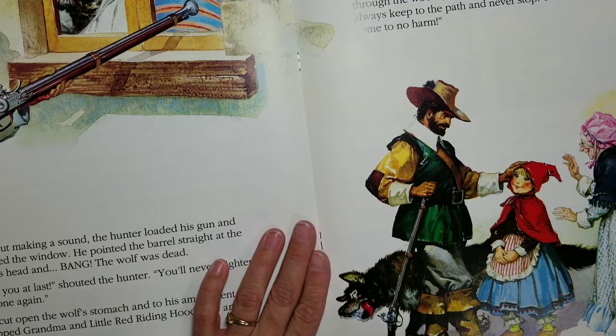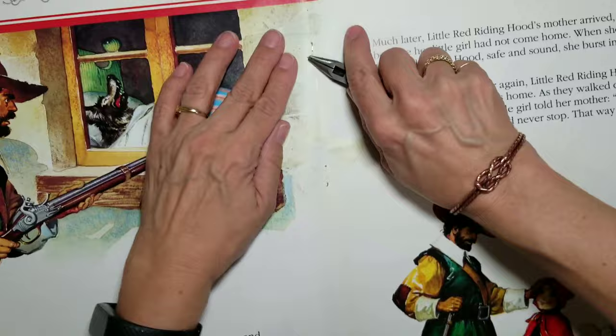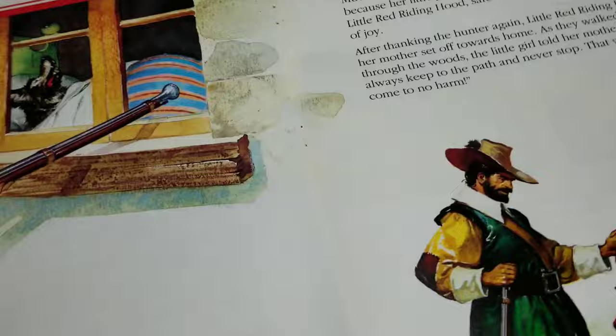I will be cutting down pages from this huge book. Each page is just over 17 inches by 11 inches and will make two envelopes. First I take the staples out from the center of the book, then cut the pages in half lengthwise and widthwise.